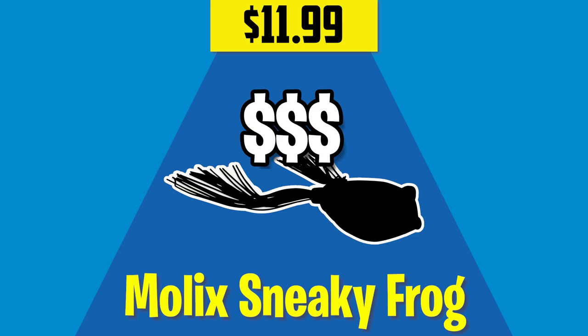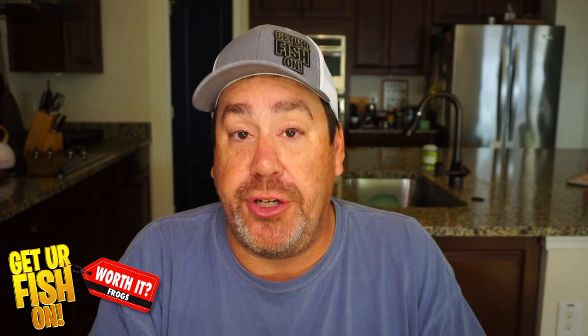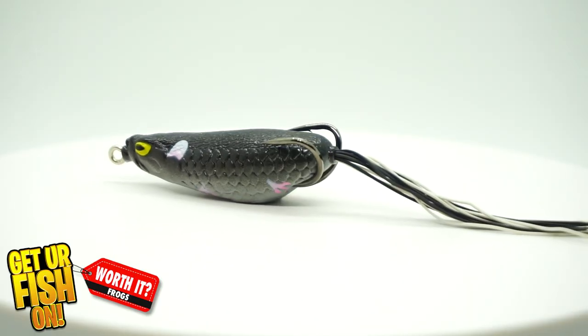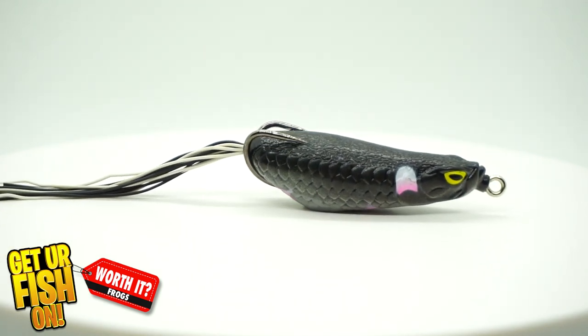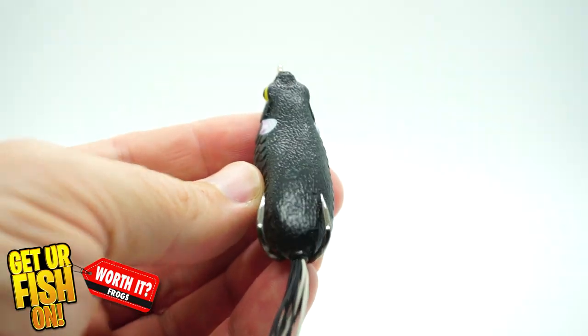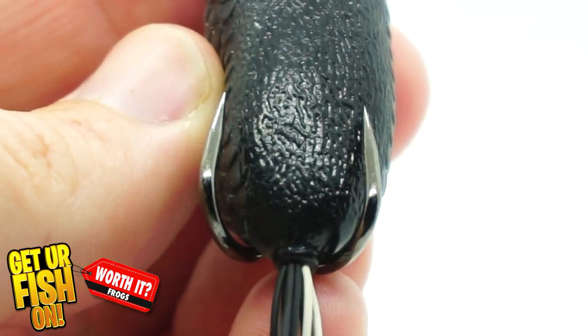Now we get to the humdinger — the Molex Sneaky Frog. In this video I'm using just the junior version, and it is hands down, in my opinion, the best topwater frog there is. You might put it in the rat category, but I use it as a topwater hollow body frog. The reason it's my favorite is its unbelievable walking action — it walks back and forth because of the shape of it. When you look at all three shapes and action, the Molex is far and beyond the best for side-to-side walk-the-dog action, but it will also bob and walk or just bob on top of the water. The hooks are extremely sharp, and it casts as well as any lure you're ever going to use — because it's shaped like a bullet, giving it very good aerodynamics.